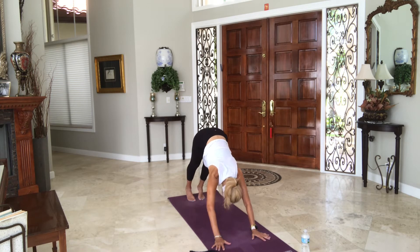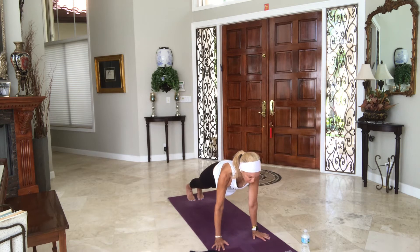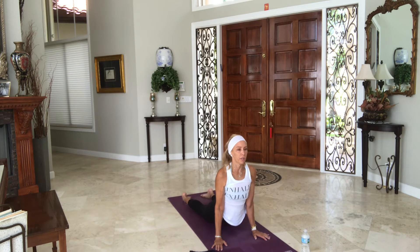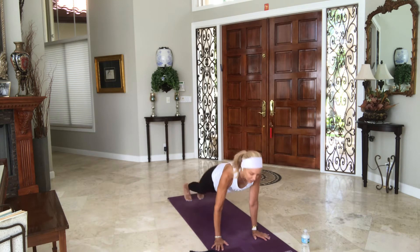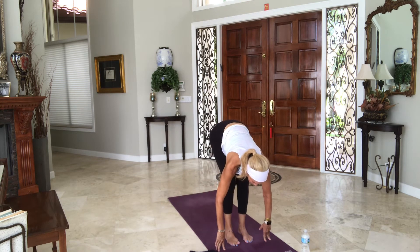Inhale on your toes, come to high plank, look forward. Exhale your way through vinyasa — you either add, skip, or just do your thing. Lift your hips up. Come high on your toes and soften your knees. Make your way to the top of the mat — you can walk, step, jump, hop, fly — your choice.